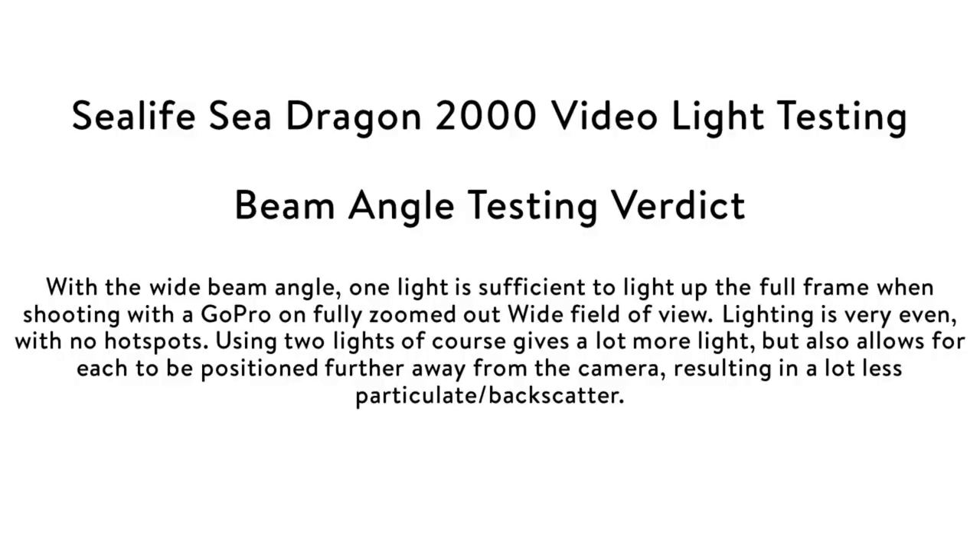From these tests it's evident that with the wide beam angle, one light is sufficient to light up the full frame when shooting with the GoPro on full wide angle view. The lighting is very even with no hot spots, and very importantly, using two lights — other than giving a lot more light — also allows for each light to be positioned further away from the camera, and this results in a lot less particulate and backscatter being lit up.